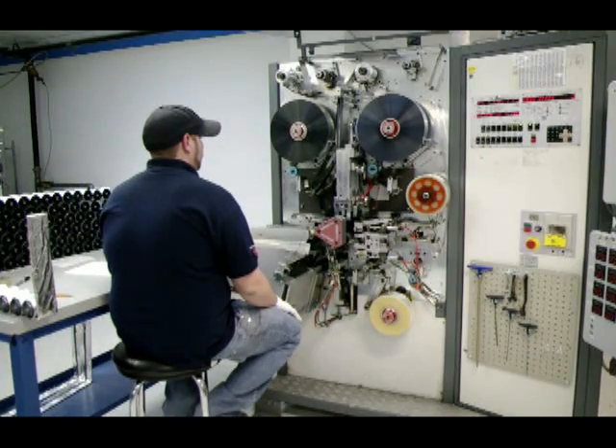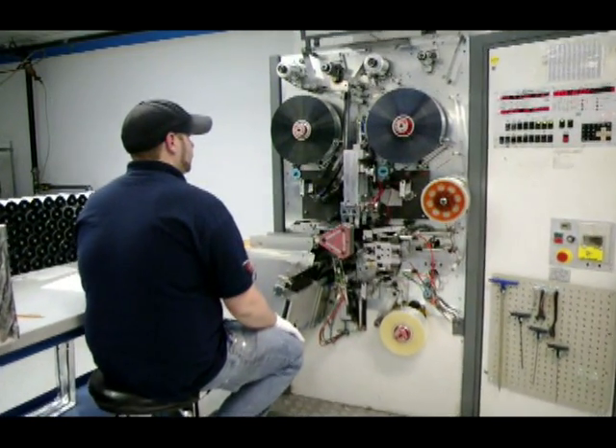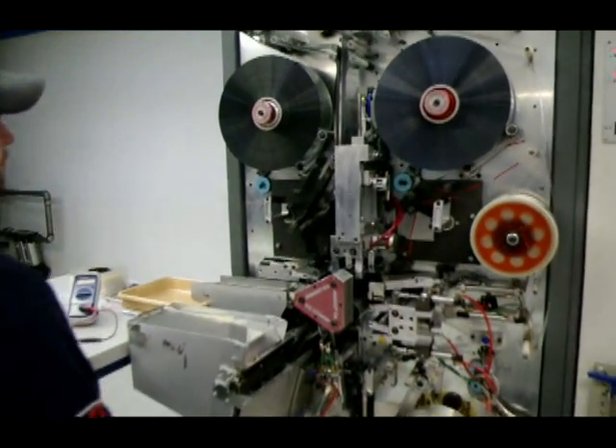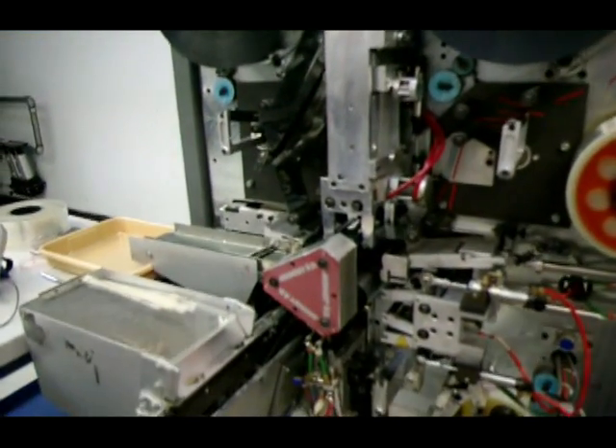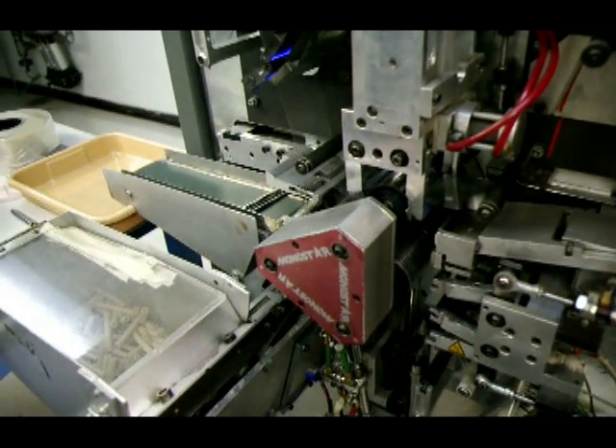This is one of the six winding machines that is set up to wind the turbo 200. Here you can see each of the separate microfarad ratings being wound as the winding machine spins.